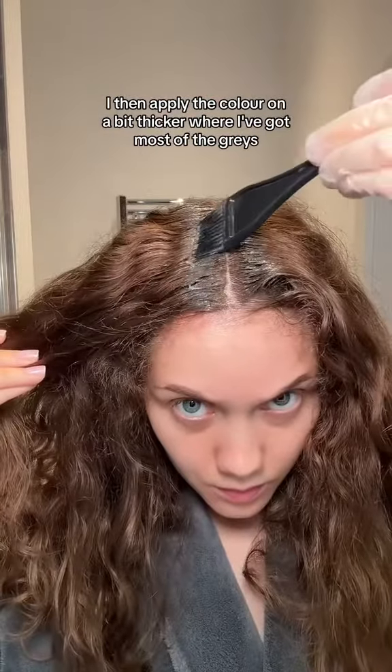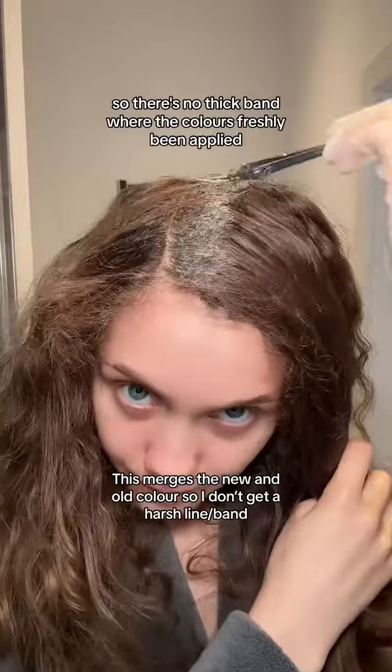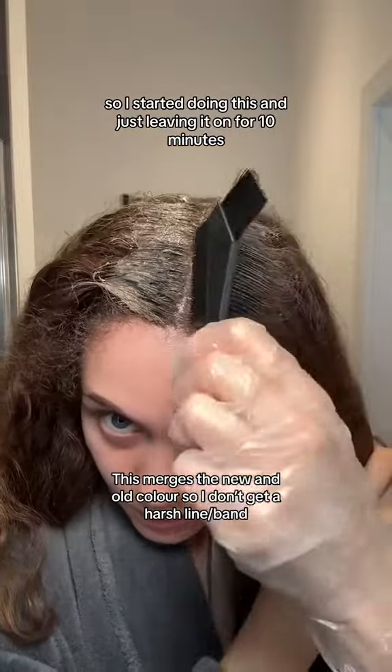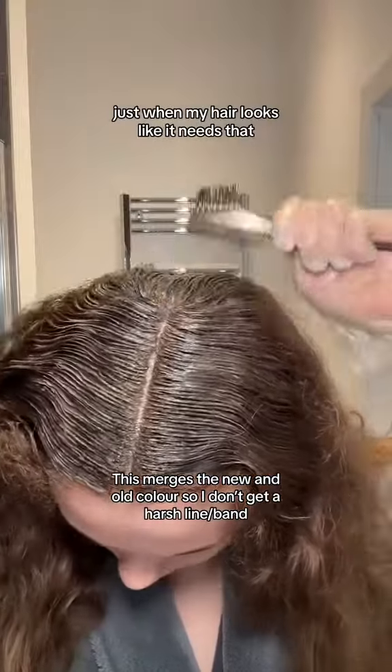I then apply the colour on a bit thicker where I've got most of the greys and leave this on for 40 minutes. In the last 10 minutes I just blend the colour down the hair a bit so there's no thick band where the colour's freshly been applied. I noticed I often got a band at hair salons so I started doing this — leaving it on for 10 minutes doesn't damage my hair, and I don't do this every time, just when my hair looks like it needs it.